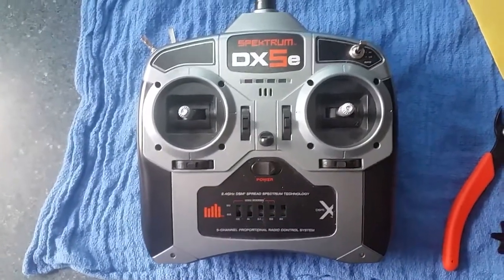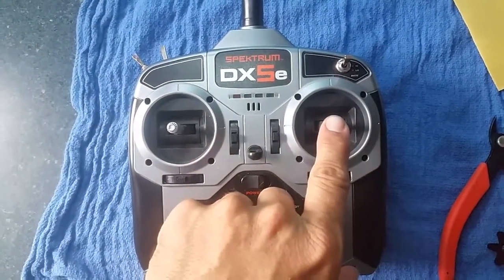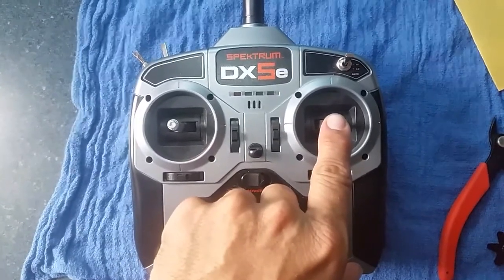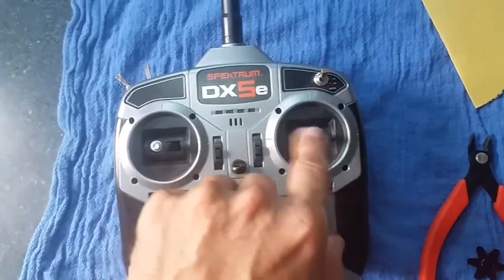The first thing we did was take the spring for the up/down out of this remote and made two braces that screw in on the inside of the remote to lock it so it can't go up and down. This channel is now just used for steering.